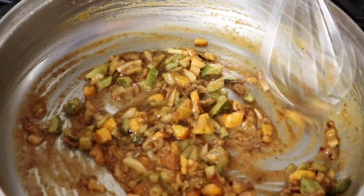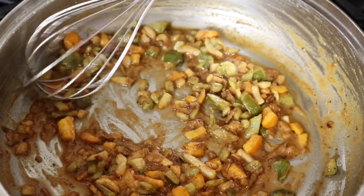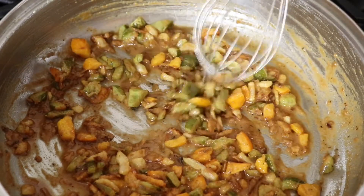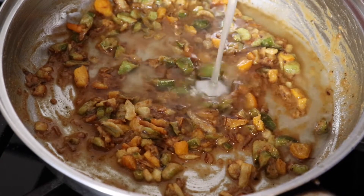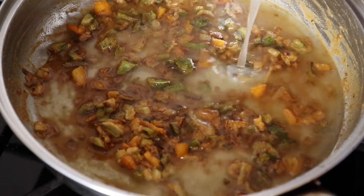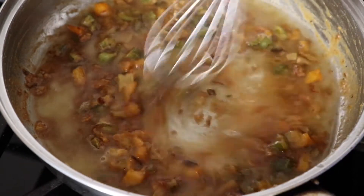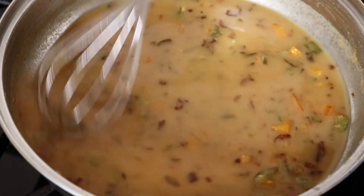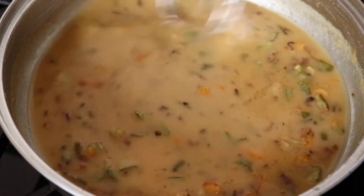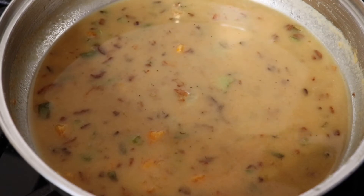I turn my heat down to low and now I'm going to add some chicken stock. I never use any kind of stock to make my gravy — I just use water — but I want to add some flavor to this, so I'm going to add some chicken stock. I'm going to whisk that until combined. The other thing I never add to my gravy is heavy cream. I saw somebody else do this and they said it makes the gravy richer and more creamy, so I'm going to add just a splash of heavy cream.